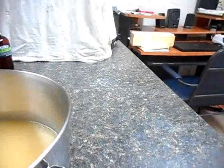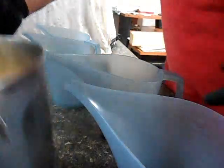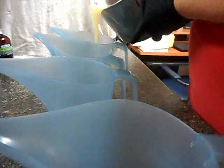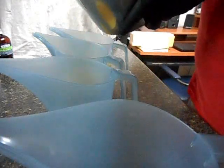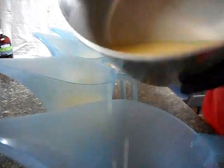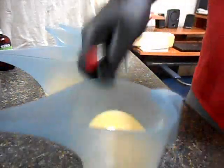My usual procedure: get it into my four containers, as close to equal as possible — close is good enough. Color it, scent it, and pour it. I'm going to scrape this out because I don't want it to go to waste.